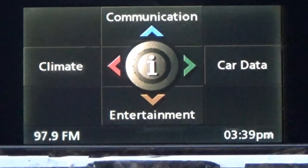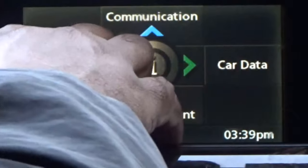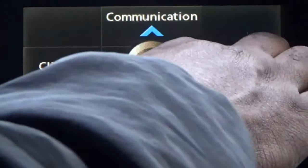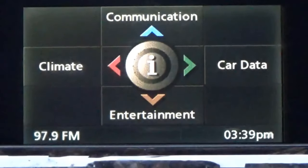I'm going to take you through the iDrive system right here. You've got five different settings: in the middle you've got your iDrive, then communications at the top, climate to the left, car data to the right, and entertainment down at the bottom.